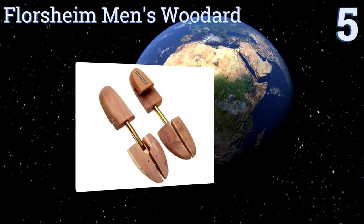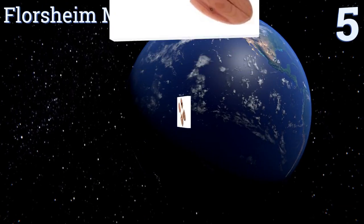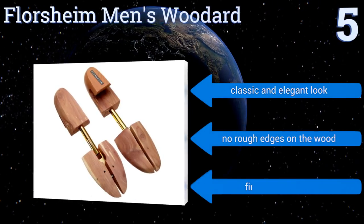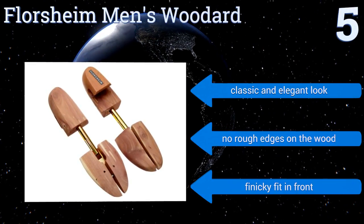At number 5, the Floor Shy Men's Wood Art are great for maintaining leather shape and feature adjusters constructed from high quality metal that will not snap no matter how much tension is applied. They have a nice wide heel that makes good contact with the backs of your shoes. They have a classic and elegant look and there are no rough edges on the wood, but they are finicky to fit in the front.